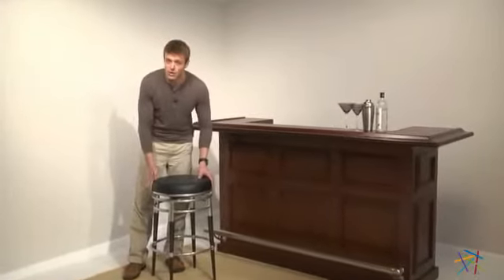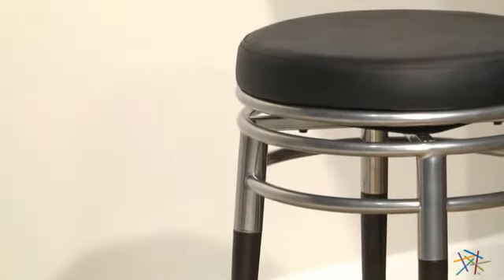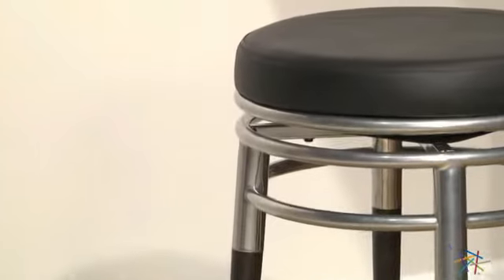Hi, I'm Nick with Hayneedle. Let's take a quick look at some of the great features of this Hillsdale 29-inch Newark Backless Bar Stool. This unique seating option is crafted from a striking combo of warm cherry finished hardwood and silver finished metal to create a stylish stool that will withstand the test of time.